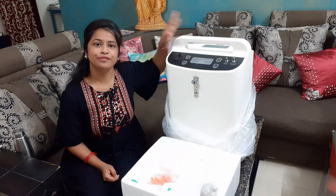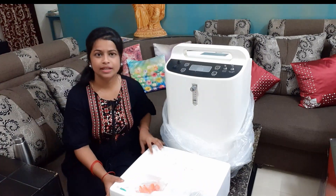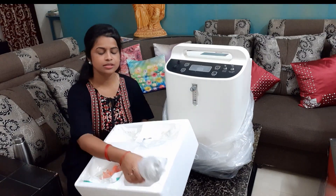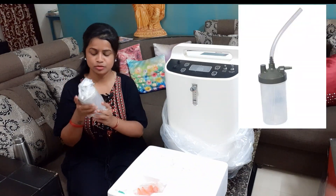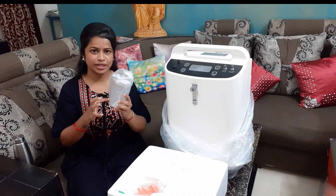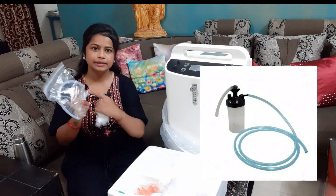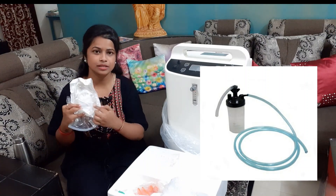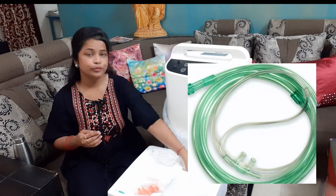This is a 5-liter oxygen concentrator. We have a little bit of equipment here. This is a humidification bottle — we fill it with water to the water level. And this is a connecting pipe, and this is a nasal filter pipe. This is the working process.